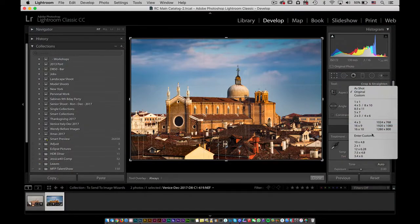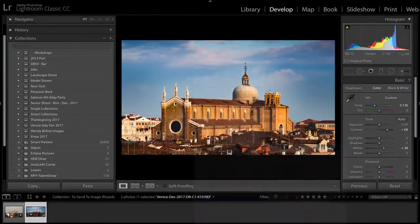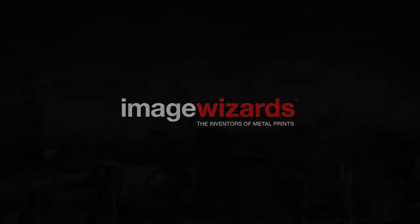I wanted to share with you some information that will help you take the guesswork out of your process and get the very best prints from Image Wizards. Today we're going to talk about how to make sure that the colors you see inside of Lightroom are great and match the colors that you're going to see from your print at Image Wizards.